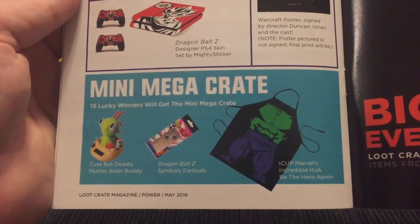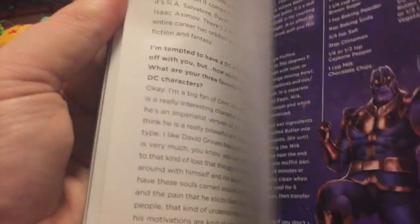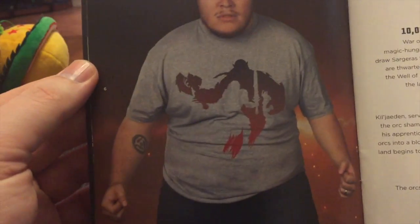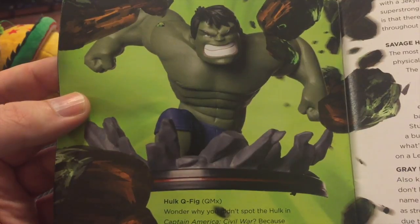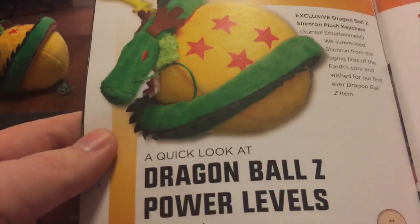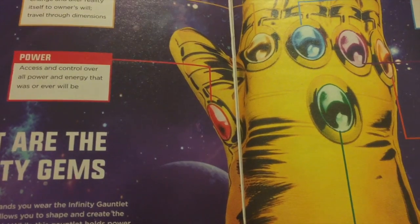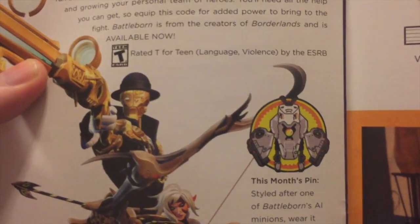The Mini Mega Crate was an apron — a fun apron. Let's see what was actually included. It's a Warcraft shirt — that explains why I didn't know what it was, I don't know anything about Warcraft. We have a Q-Fig — I still don't know what Q-Fig actually means, but I really like the sculpt on it. We have our Dragon Ball Z Dragon Ball keychain, and then our Thanos oven mitt. I still don't know what that pin is of, but that's okay.